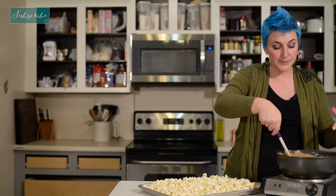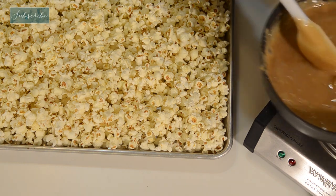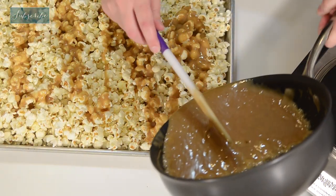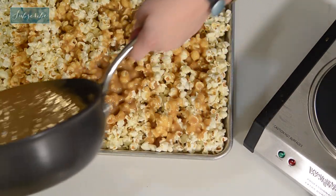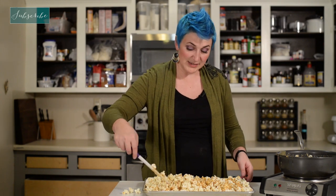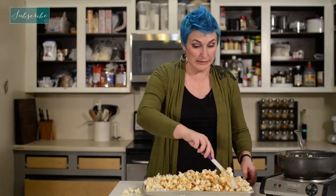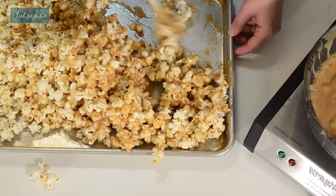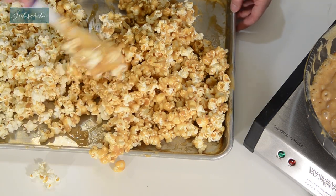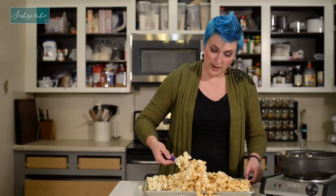Now this coats 6 to 12 cups of popcorn, depending on how caramely you want your popcorn. I'm just going to pour about a third to half of it on to begin with, and then stir that together. By not pouring all of it in at the same time, we can see where maybe something needs more, or maybe it's caramely enough and we don't want to add any more.